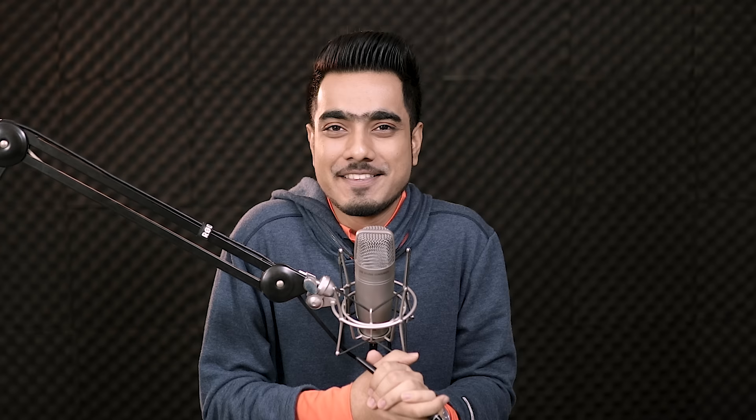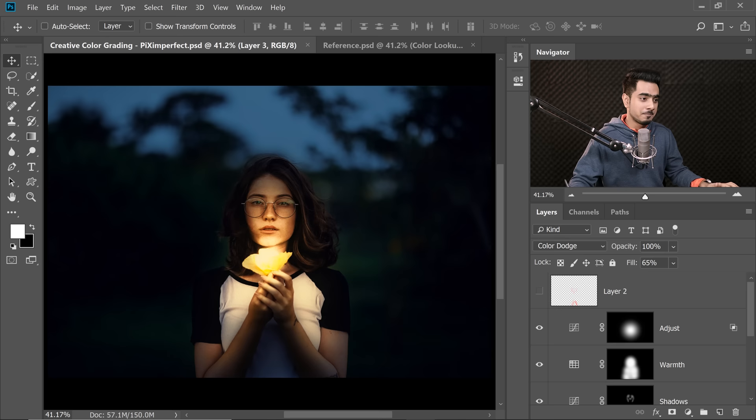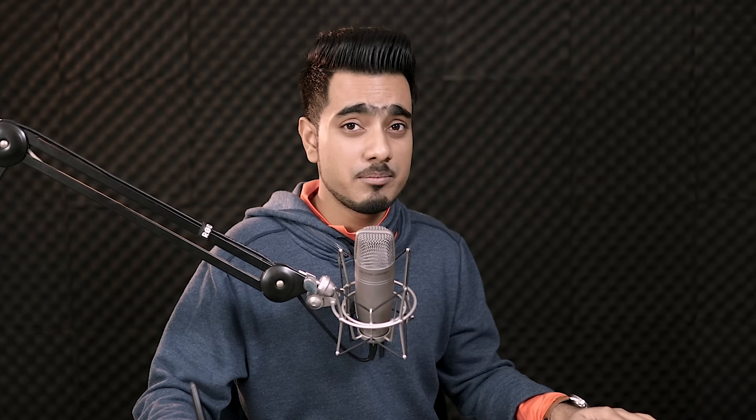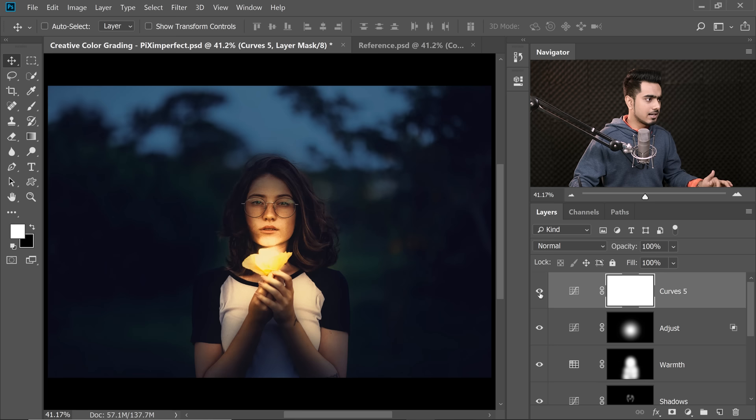Step six is optional: stylizing the image. At the top, create a Curves Adjustment layer. You can create a faded effect by taking the shadows up and highlights down. Go to the Blue channel and bring up blues in the shadows while taking them down in the highlights. In the Red channel, bring up reds in the highlights and take them away in the shadows to add Cyan. This is totally optional — add it if you want.